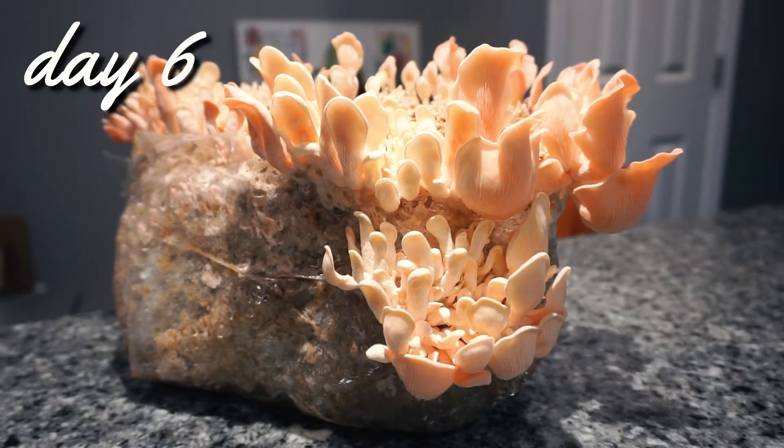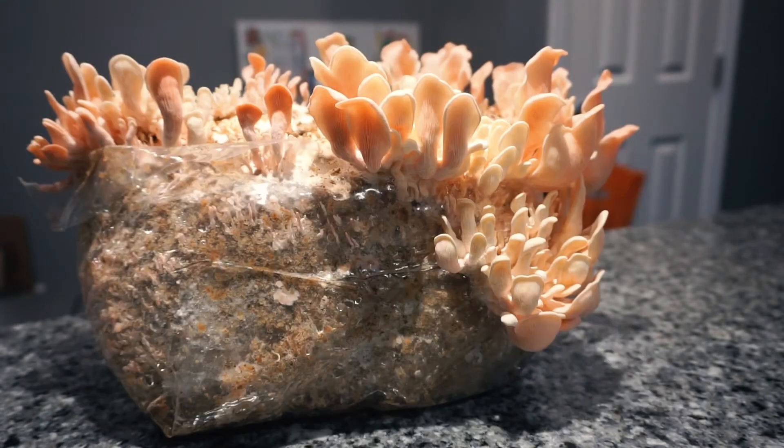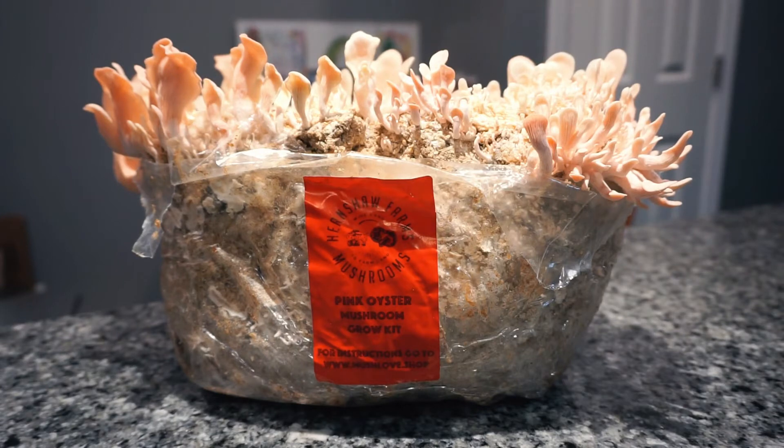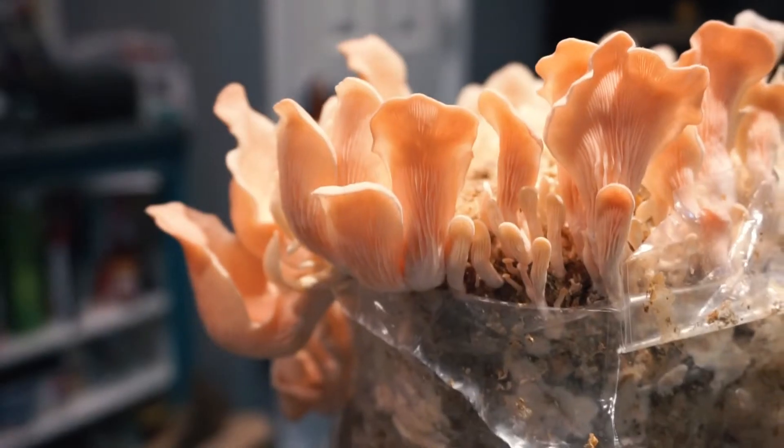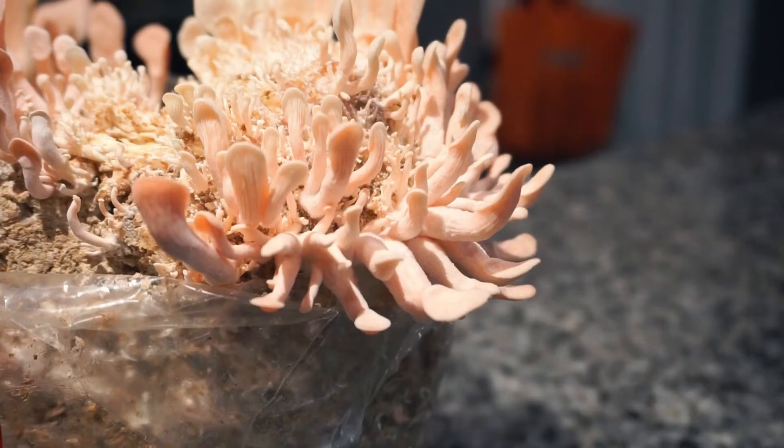On day six, it was time to harvest the mushrooms. I noticed that they were starting to lose a lot of their color, but I read online that this is normal and signifies that they're ready to be harvested. As you can see, the stems are elongated and the caps are kind of small, so I'm positive that they didn't receive enough light while growing.